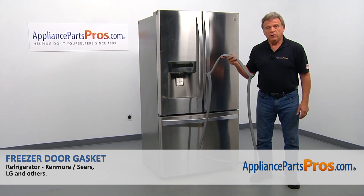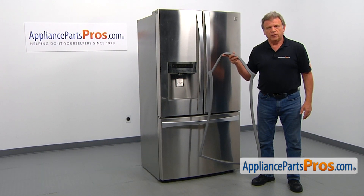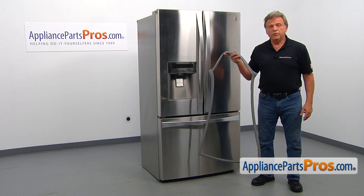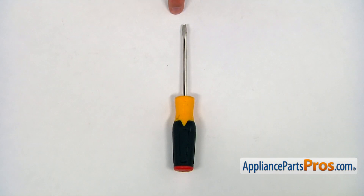In this video, we'll show you how to replace the freezer door gasket in a Kenmore refrigerator. It's going to be a very easy repair and should only take a few minutes. For this job, we're going to need a flat blade screwdriver.